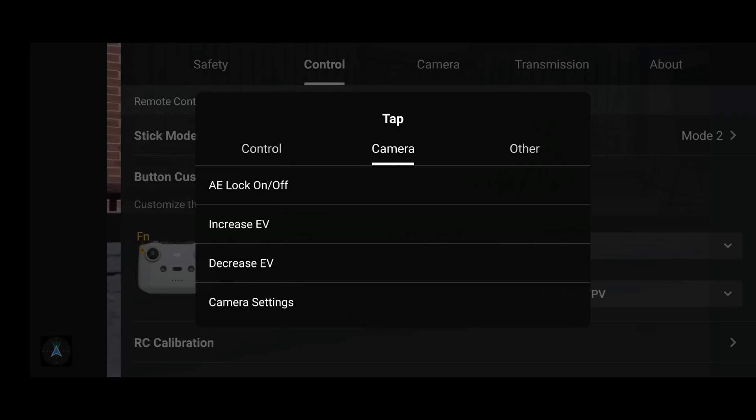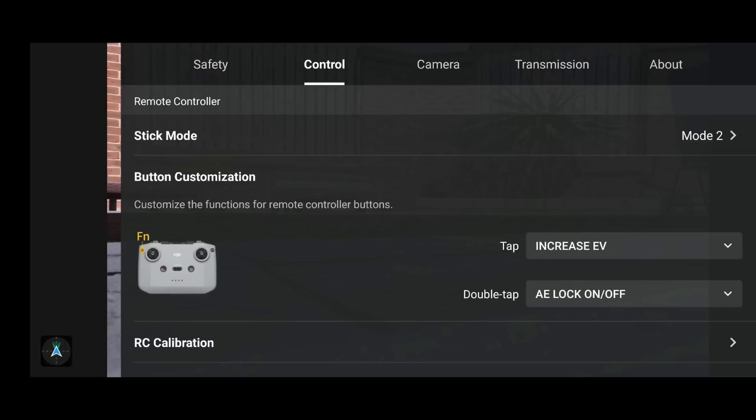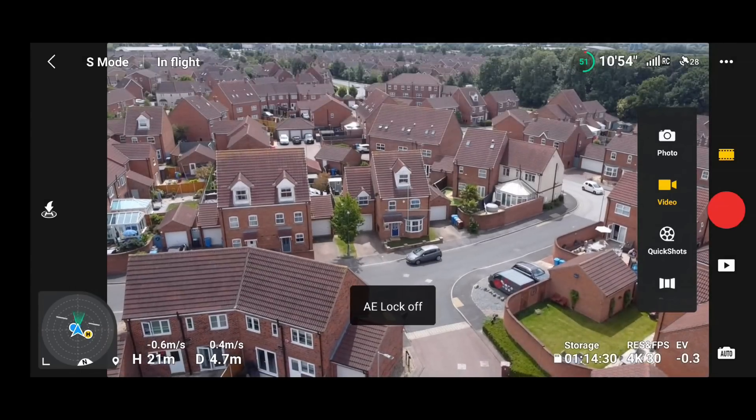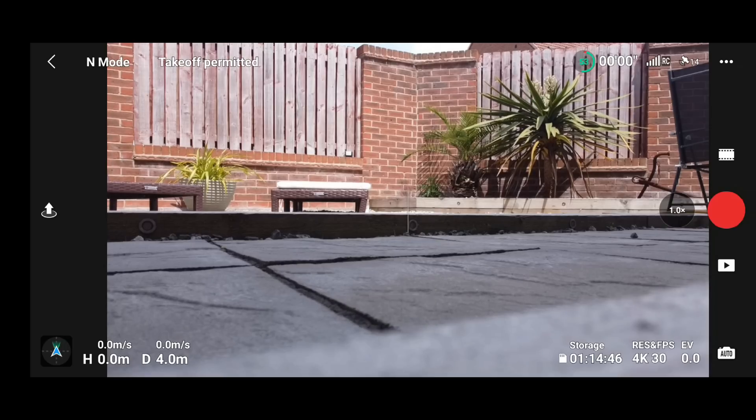One thing I always check: if we allocate the function button to AE lock and unlock and try that in practice by putting the DJI Mini 2 up in the air, you can see it's now working. Previously it was working but there was no visual indicator on screen. Now, as you can see at the bottom, it tells us when AE lock is on and when it is off. That is an absolutely fantastic feature that is finally back, and it will make many people happy including myself.